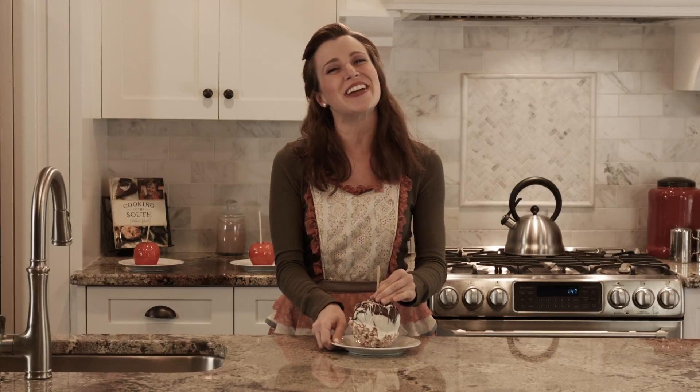This has been Corner Kitchen Cooking with Karen. I'm Karen. Happy holidays.